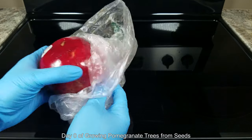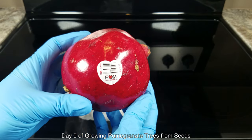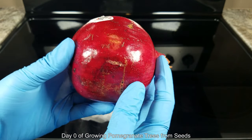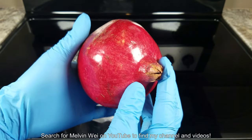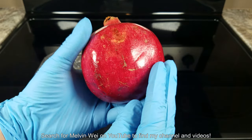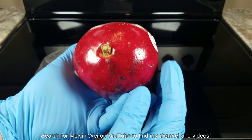Hi, my name is Melvin Wei. Welcome to my YouTube channel. This is day zero of a new plant growing series entitled Growing Pomegranate Trees from Seeds. You can look for my name at any time on YouTube, that's Melvin Wei, W-E-I, to find my channel and my videos.